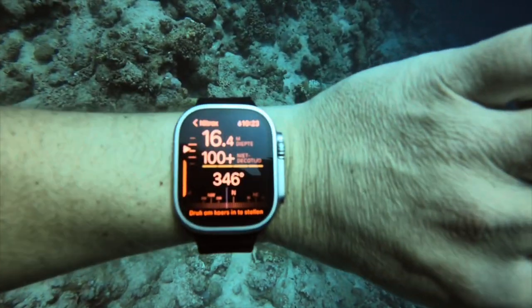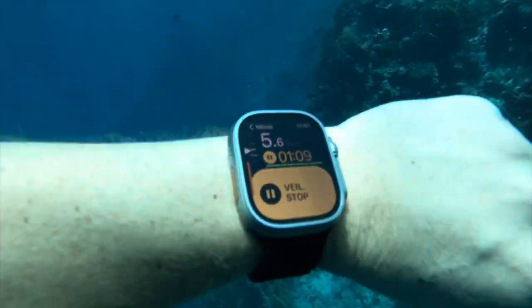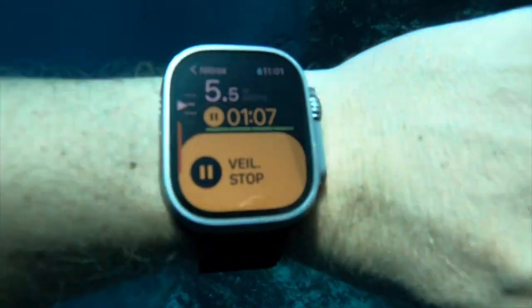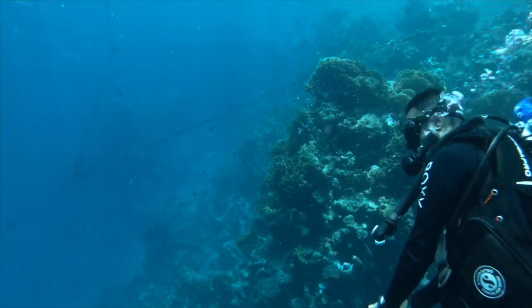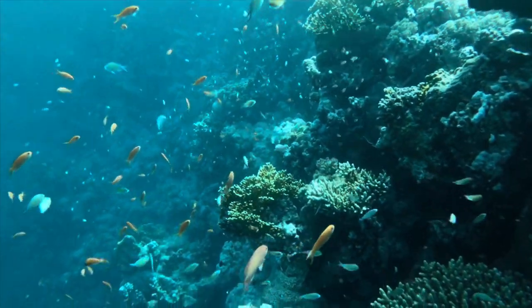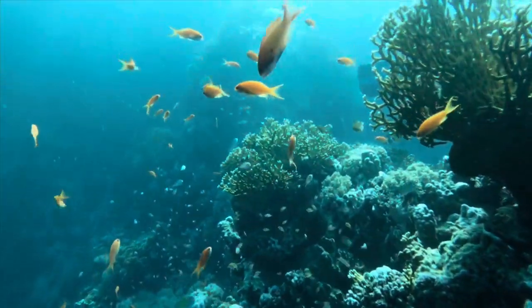One of the greatest things about the Apple Watch is not only the visibility but also the haptic feedback. My dive instructor had this alarm going crazy — I only had a little haptic feedback that didn't disturb anyone. I can imagine when you dive in a group and you have six dive computers going nuts, it's really hard to know which one is which.